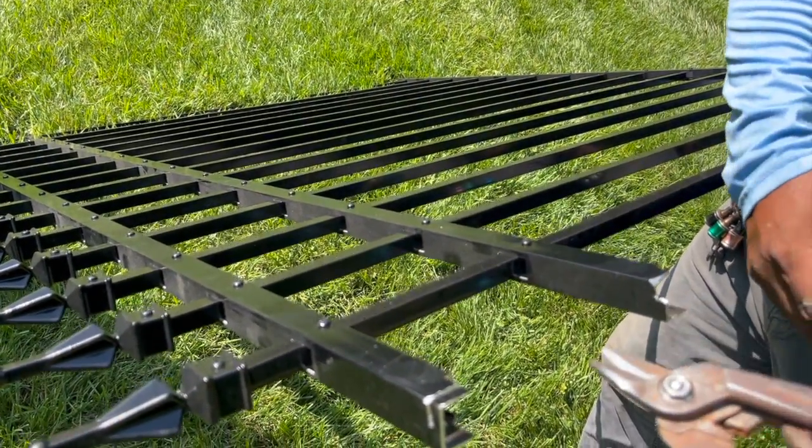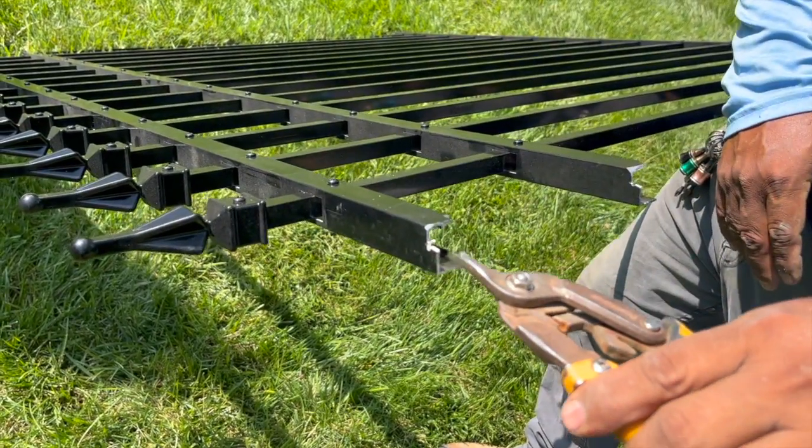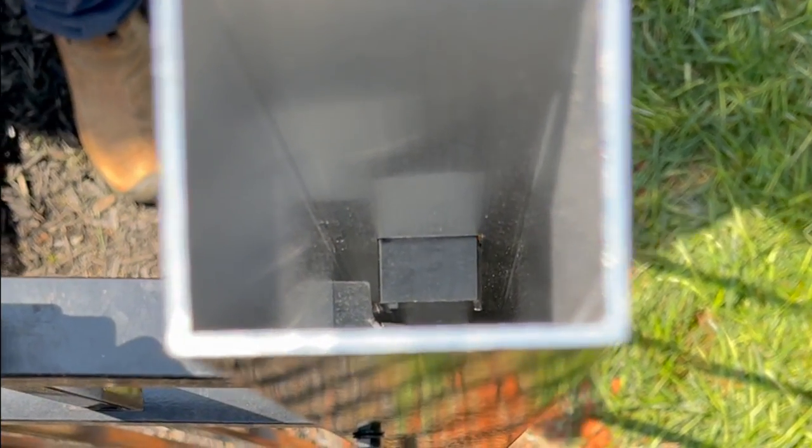For corner posts, you will have to remove the ¾ by ⅛ inch piece along with a ½ inch piece from the rails. The ½ inch piece allows both rails to fit into the corner post at the 90-degree angle.